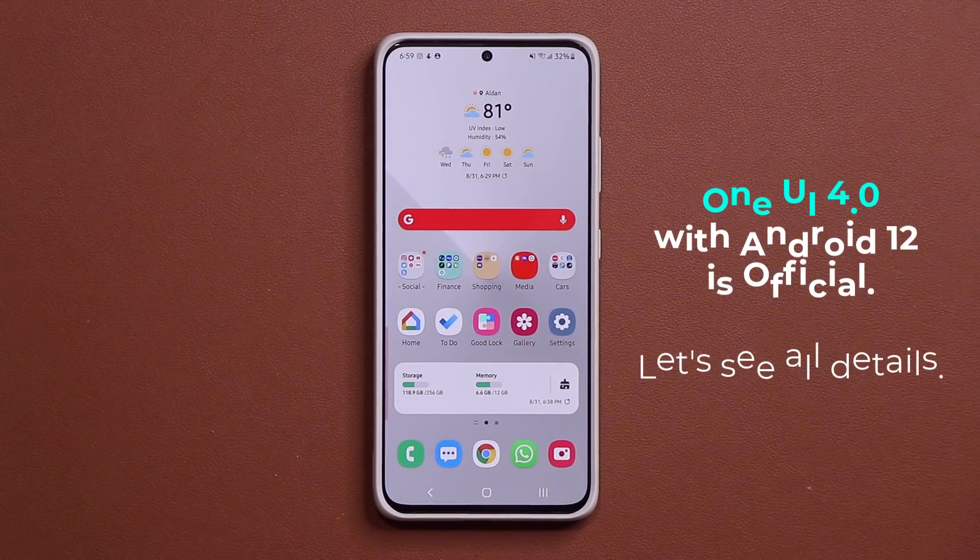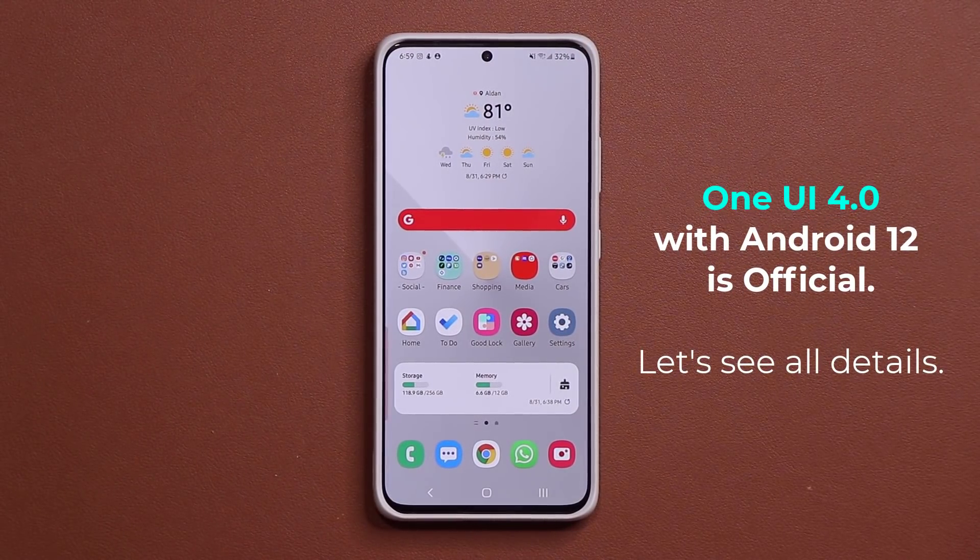Hey guys, Sock here from Socky Tech Head and in today's video we have some great news. We have an official teaser directly from Samsung in regards to One UI 4.0 Android 12 Beta, which is coming very soon.